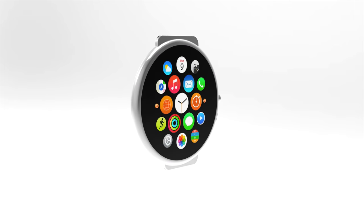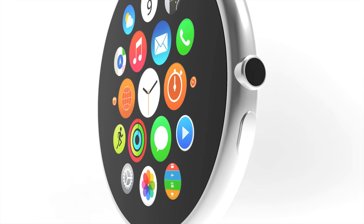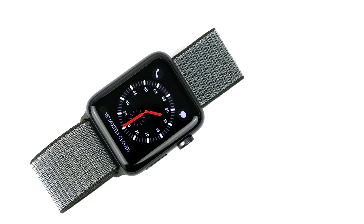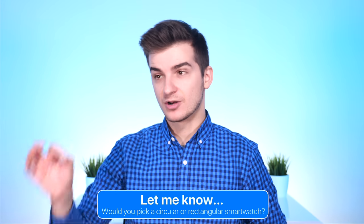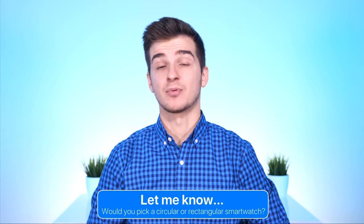I would personally pick a circular smartwatch versus a rectangular one all day, because you get that James Bond feeling where you have a device that looks normal but is an incredibly smart gadget — whereas if you have a square watch, pretty much everyone would be able to tell you have a smartwatch. Let me know in the comments if you would pick a circular or rectangular design. Unfortunately, with the Apple Watch Series 4, we aren't going to get a circular redesign — that would be cool, but it's not happening this year.